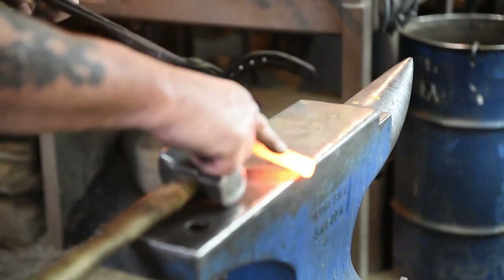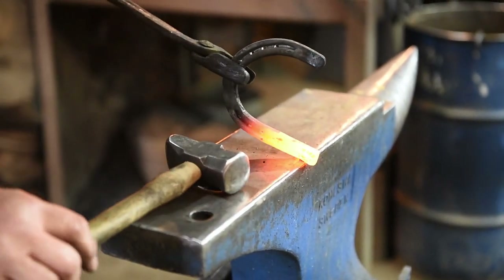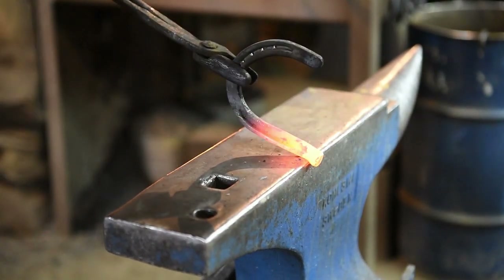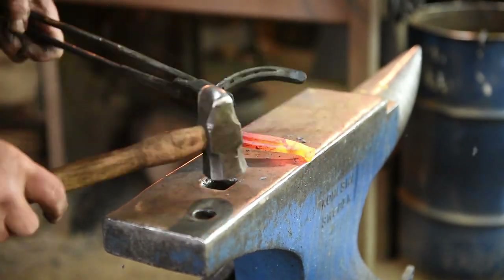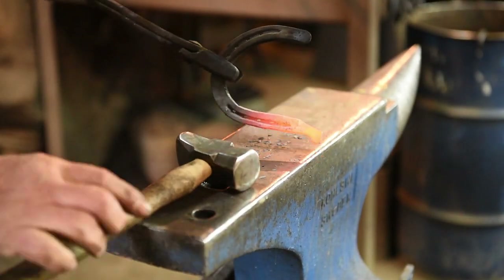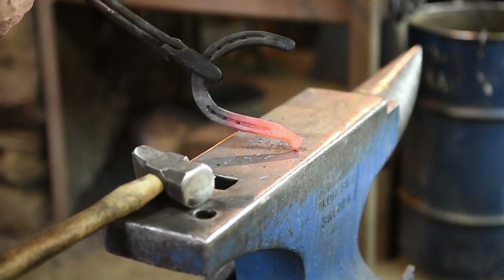I'm holding this horseshoe about a quarter of an inch — maybe five-sixteenths of an inch — over the edge, held at a little bit of an angle. My hammer is using half-and-half blows. I just want to set that down, flatten that out. And there — this is going to become the nose and the mouth.